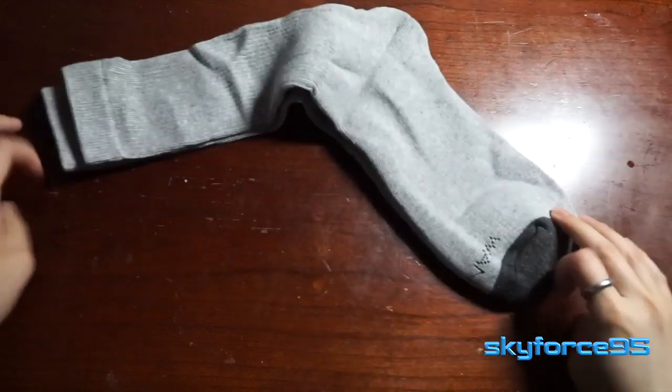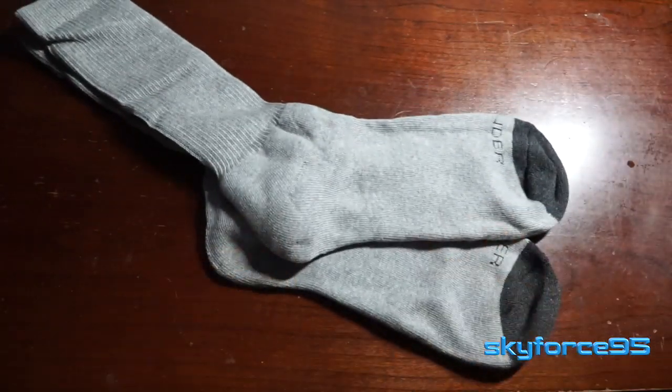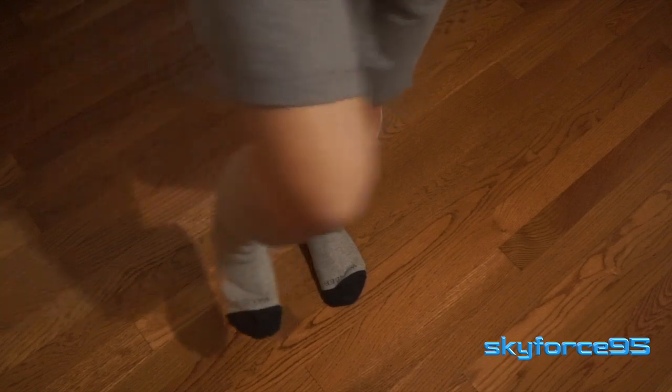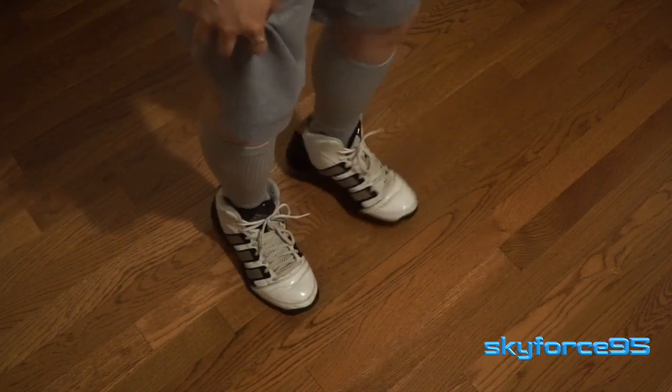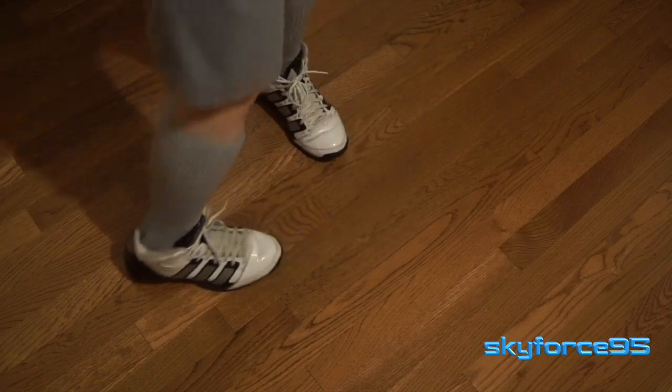Taking a closer look at the actual sock design, you can see these are actually a little bit longer than traditional crew socks. They go up to my mid calf, and I am a little bit shorter in stature, so these would probably go a little bit lower on taller people. Even so, the cuff definitely rises up a little higher than most crew socks, which makes it a little bit more suitable for something like basketball socks, even though I probably wouldn't really wear these for basketball.